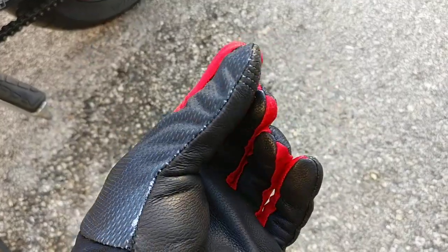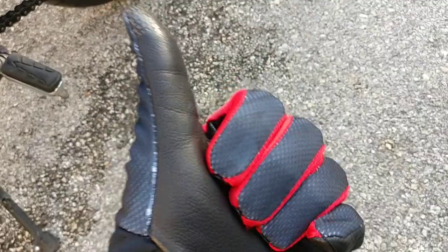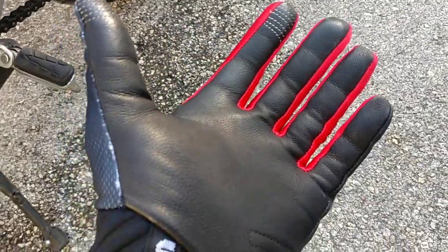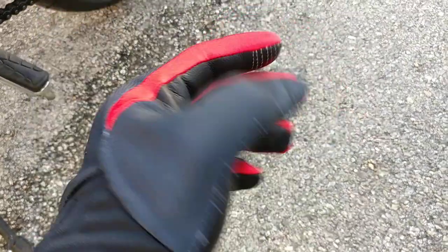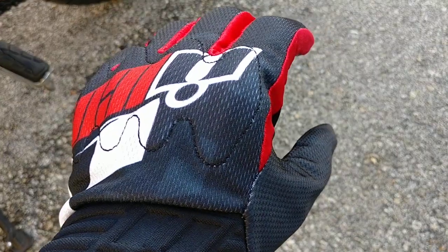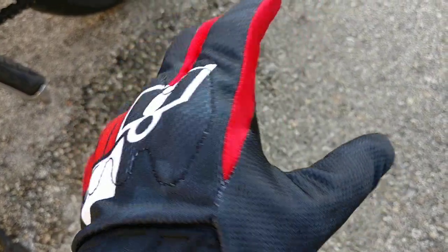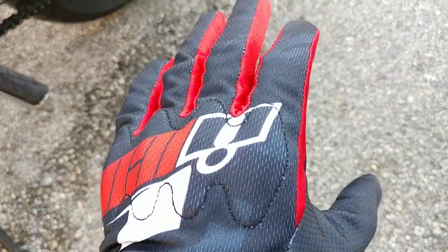This also has touch technology in the fingertips — at least in the index finger and the thumb — so I can use my phone while I'm riding. Not that I'm making phone calls, but mainly for maps and so forth. It allows me to utilize my phone while I still have my gloves on, which I like.